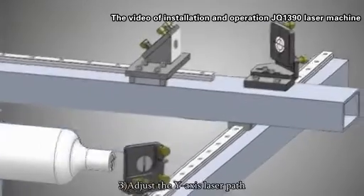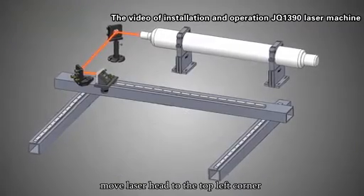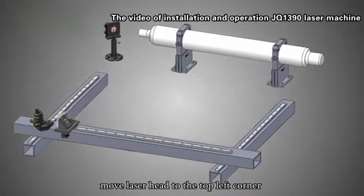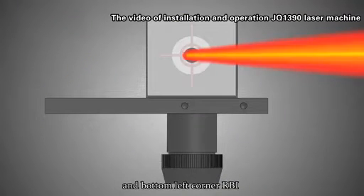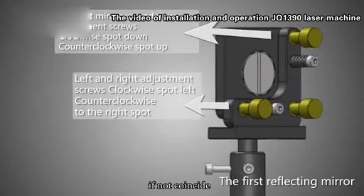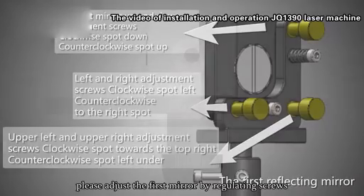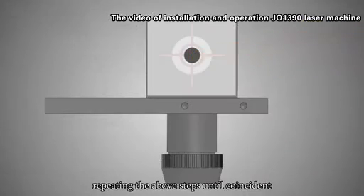Step 3: Adjust the Y-axis laser path. Step 4: Move the laser head to the bottom left corner and press the laser. Step 5: Make the two points coincident. If they do not coincide, adjust the first mirror by regulating the screws, repeating the above steps until coincident.